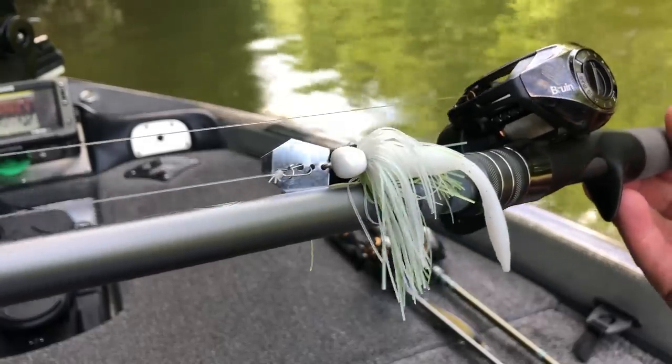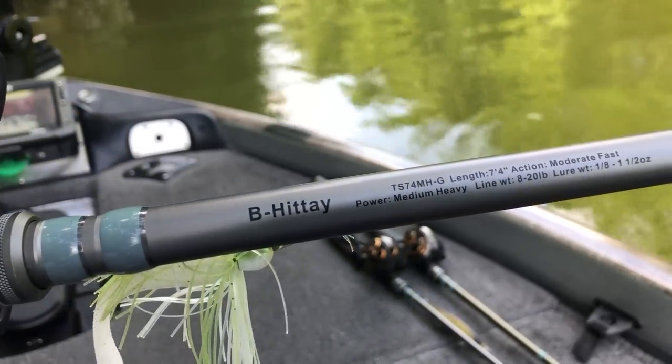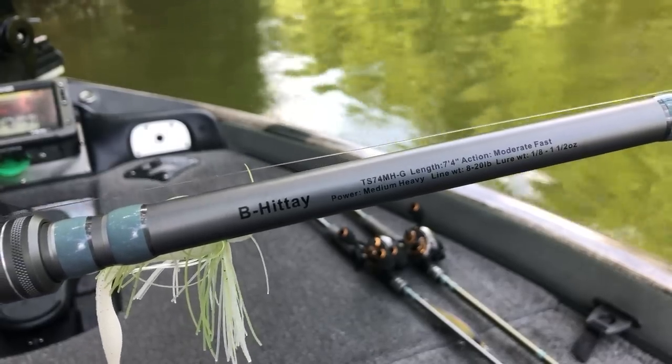The exact chatterbait rod that I use is the ARK THARP series B-HIT-A rod. This is a composite rod, seven foot four inches in length, medium heavy power, and moderate fast action. B-HIT-A stands for Brett Height, who is known as one of the best chatterbait fishermen on the planet, and him along with Randall Tharp designed this exact rod. It's extremely light and extremely affordable.